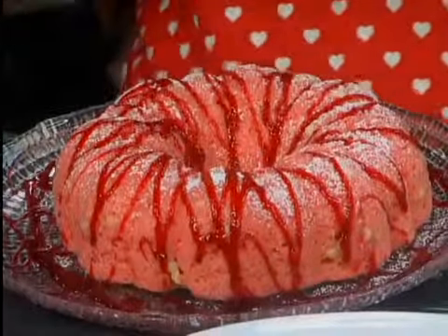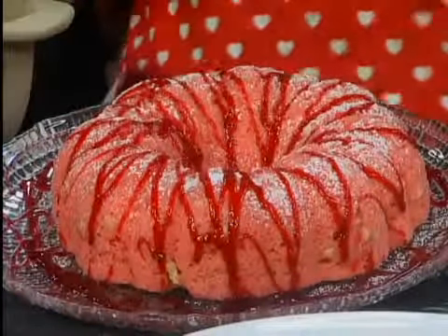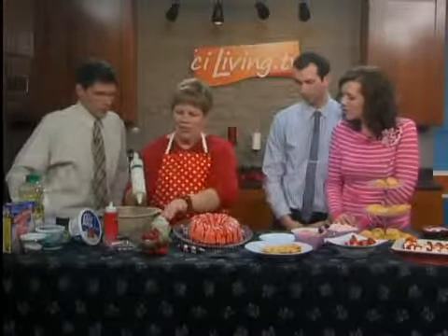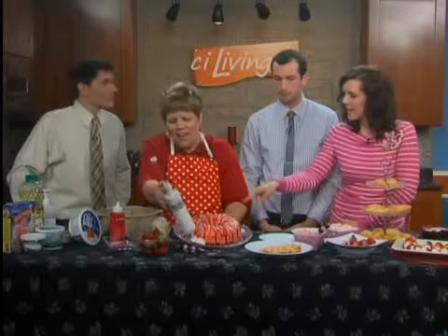Literally 16 minutes in the microwave. I was going to show you that it just popped right off because I flipped the plate, but it needed to cool a little bit. Well, this is nice because it's got the sugar on it — I've put powdered sugar and the glaze on. But what went into this besides a cake mix?